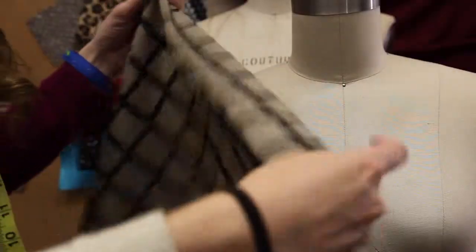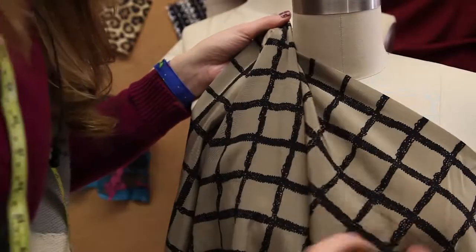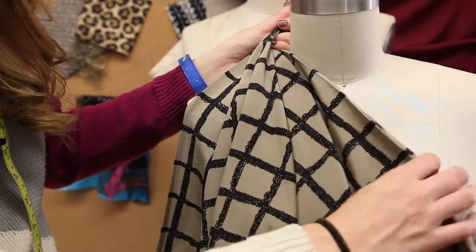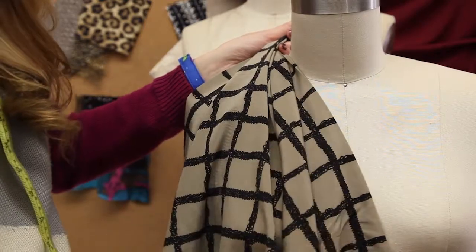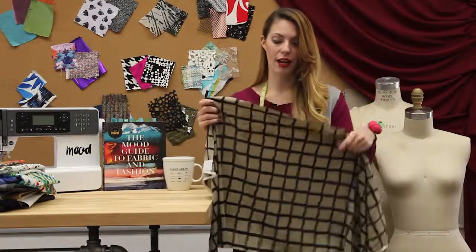In the close-up you'll see it also has a really nice drape to it. Any kind of billowy blouse would be great with this, any kind of dress, even billowy pants — though I would line those — and it'd be great for skirts as well. Crepe de chines are also fabrics often used as lining for jackets, so that might be a really good option for this material as well.